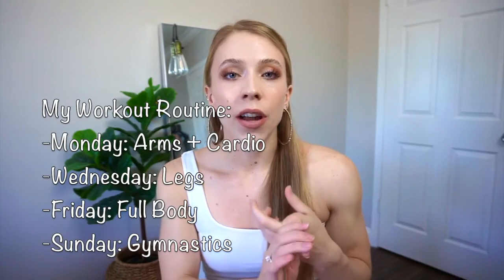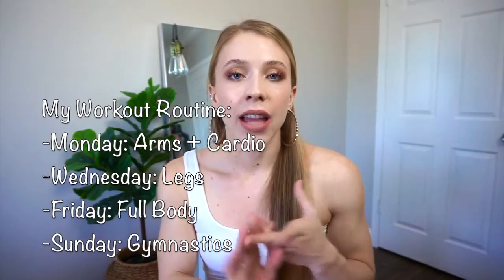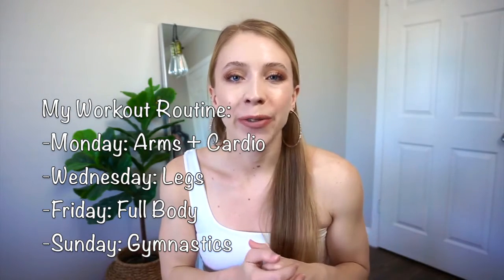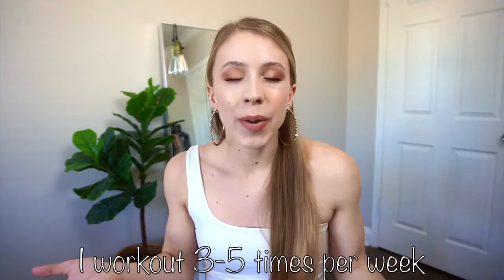That is a look inside my workout routine. I typically do arms on Monday and I also do cardio on Monday. Legs on Wednesday, and then Friday I do a full body workout and kind of let myself have a little fun. My workouts per week — I usually work out about three to five times per week, so it just depends on the week. I'm only human and everyone's schedule is always changing.